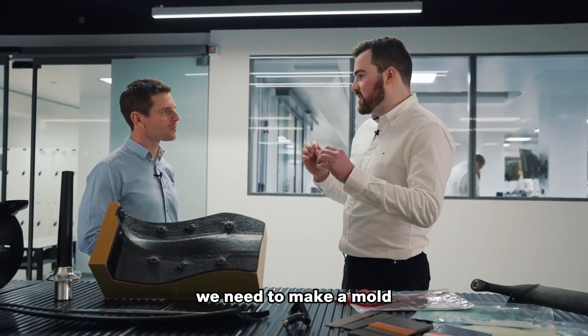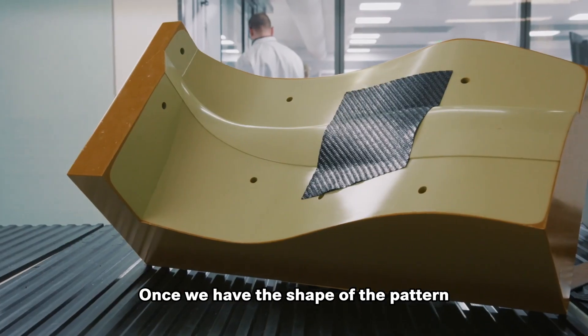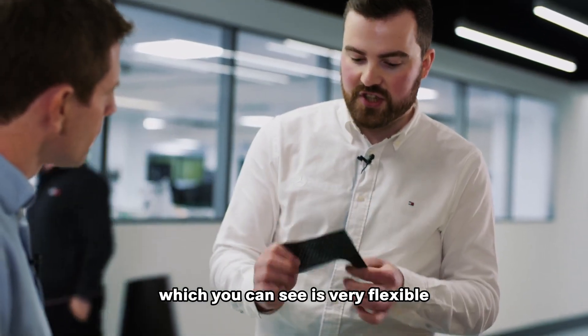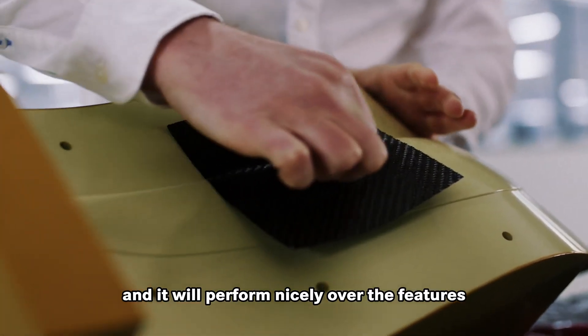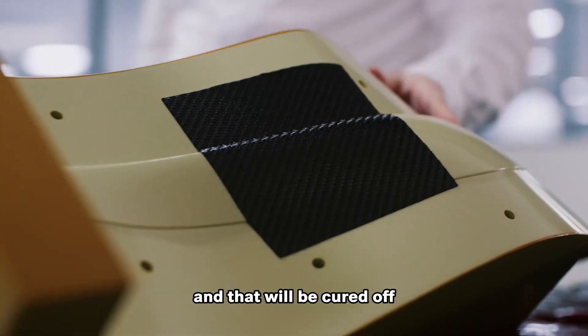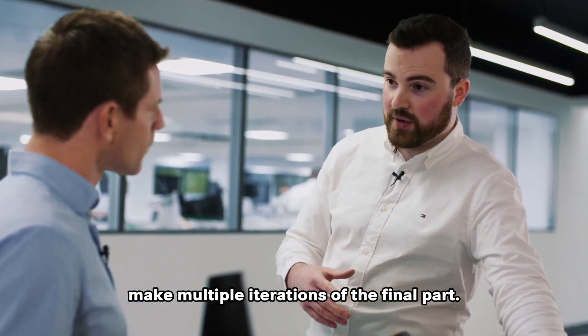Before we start making a part, we need to make a mold. But before we make a mold, we need to make a pattern. Once we have the shape of the pattern, we can use the raw carbon material, which you can see is very flexible. The material will just be laid straight in and it'll perform nicely over the features and it'll be worked in by the operators. And that will be cured off, which will then in turn make multiple iterations of the final part.